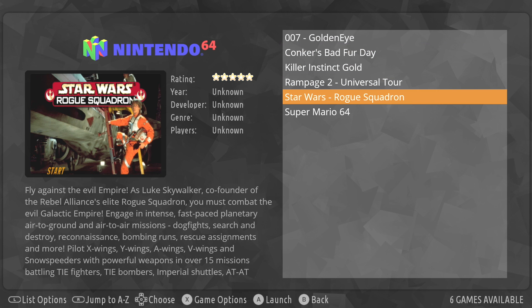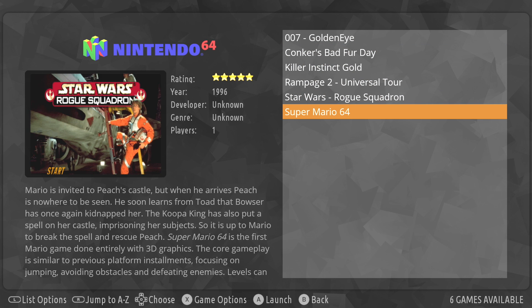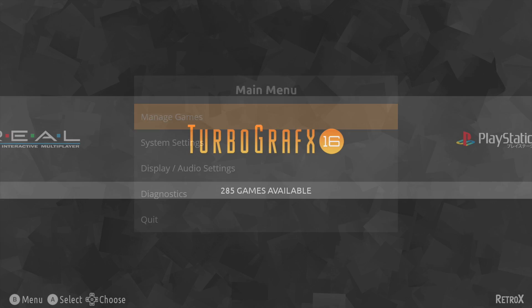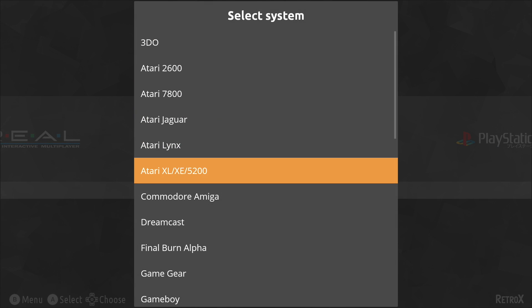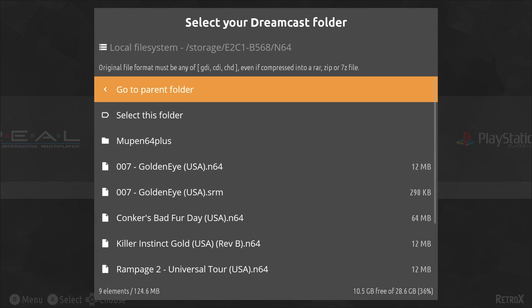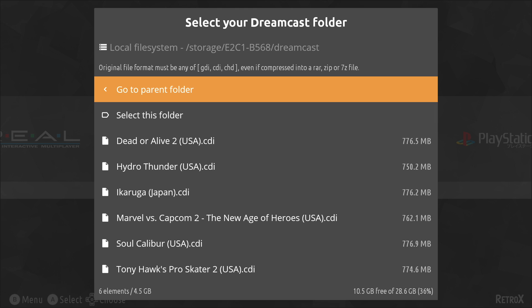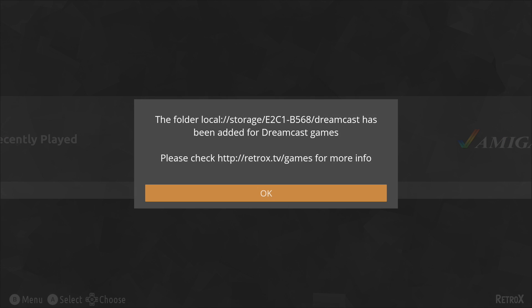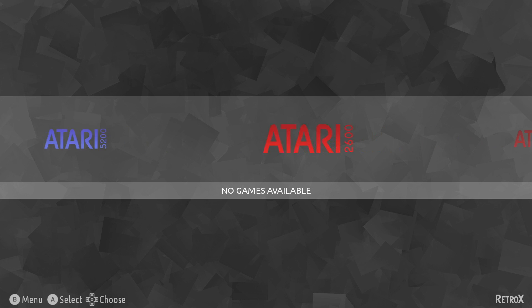It does a good job scraping well-known systems — as you can see, I've got all six of those N64 games. I'll add one more: press B, Manage Games, Add a Folder for One System, and we'll do Dreamcast. Go to parent folder, find Dreamcast, select the folder, hit Scan Now, click OK, and back up — I now have Dreamcast games added.